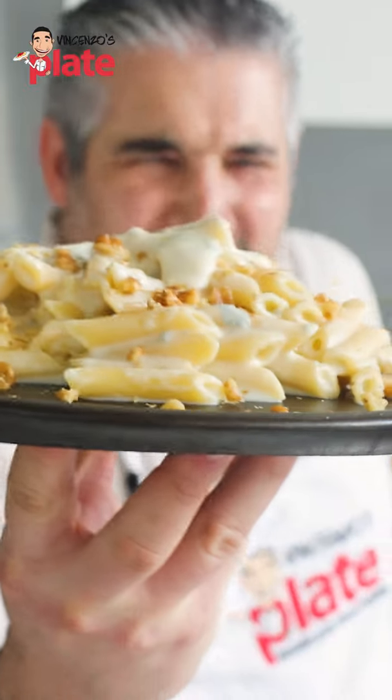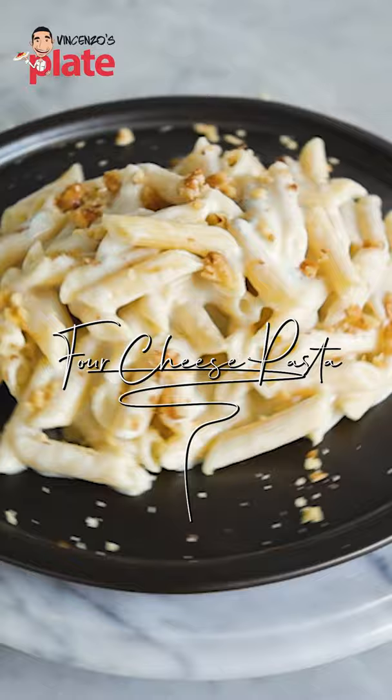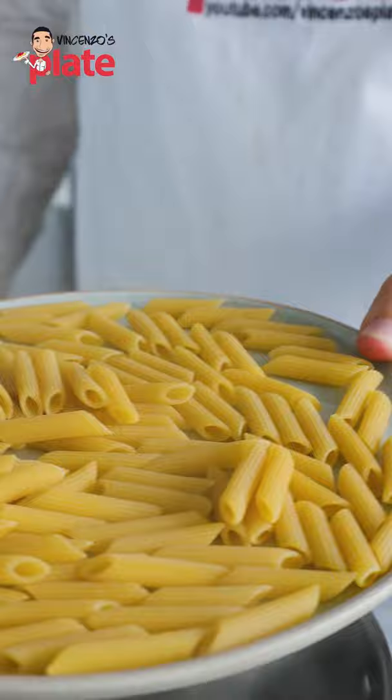This is the cheesiest, creamiest pasta you've ever seen on the planet. This is it. One tablespoon of rock salt, and now we're going to boil the penne. This penne needs 11 minutes to cook.